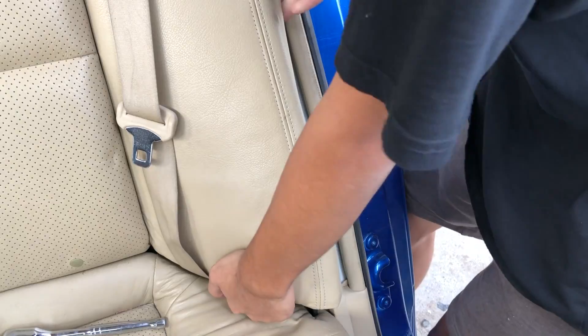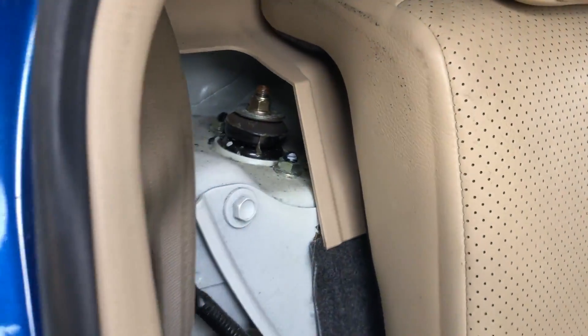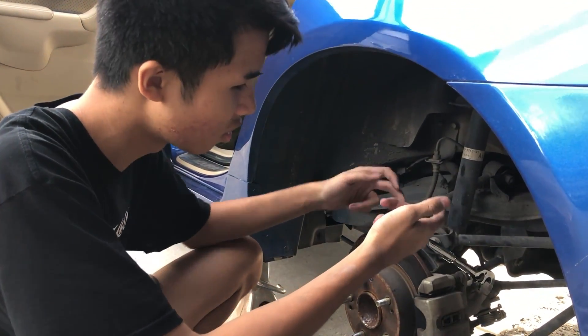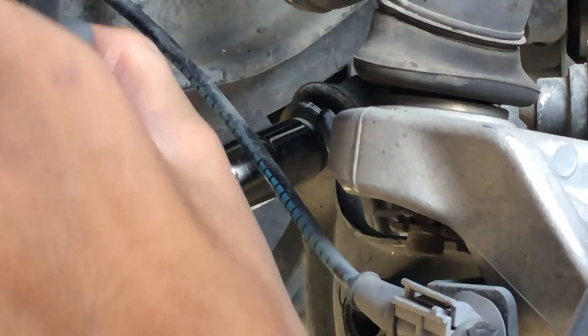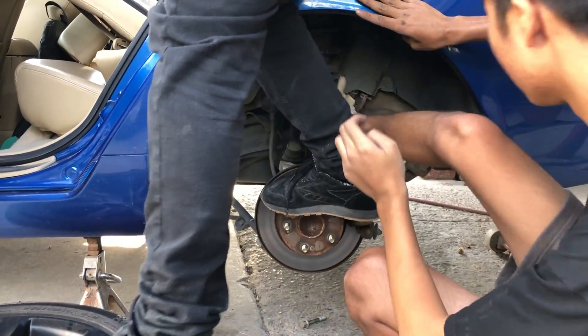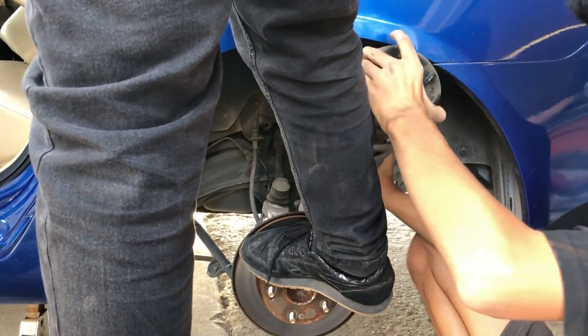I don't want to mess with the sway bar end link just yet, so I'm gonna undo the 17 millimeter bolt, pull out the sway bar link, and undo the tops. There we go — let's go baby!